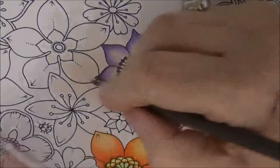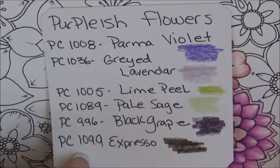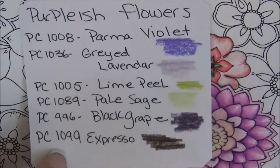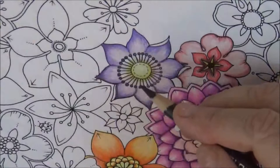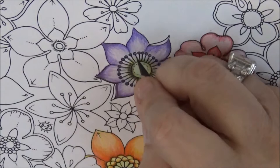I've got teenagers so it's pretty crazy around here. Just outline it in Espresso — it gives a nice feel. Here are the colors again in case you need to see them — pause and note them down. I also want to add a little oomph to the middle part, so let's bring it out with this Espresso.